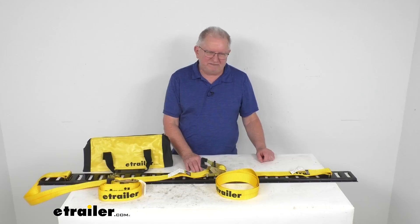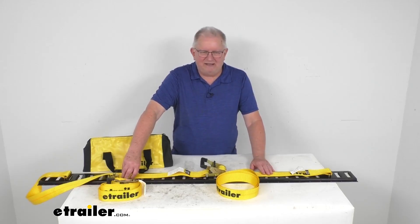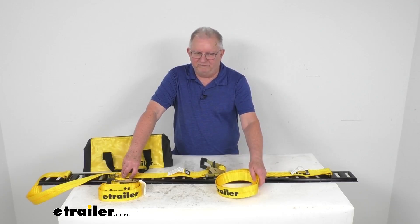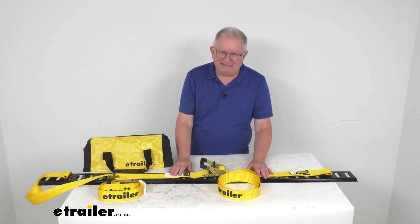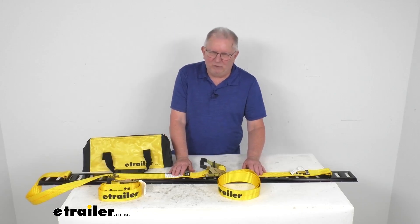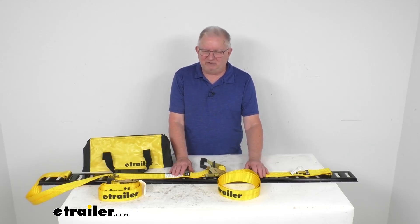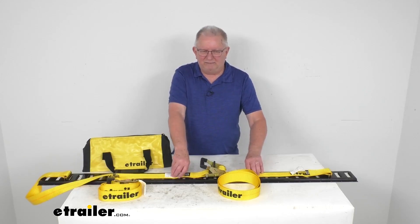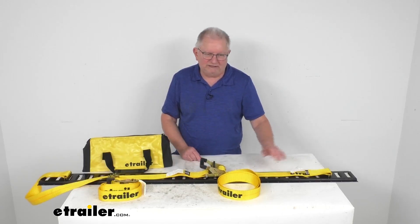Here are some specs on the straps: they're 12 feet in length and 2 inches wide. Maximum brake strength is 4,000 pounds per strap, but what's more important is the safe working load limit, which is always a third of the brake strength — so the working load limit is 1,333 pounds each. The weight of your secured cargo must not exceed the combined working load limit of your straps. For example, if you're using straps with a 500-pound working load limit each and tying down a 1,000-pound load, you need at least two straps. It's also recommended to always use straps in pairs. The tags on the straps will tell you the working load limit at a glance.